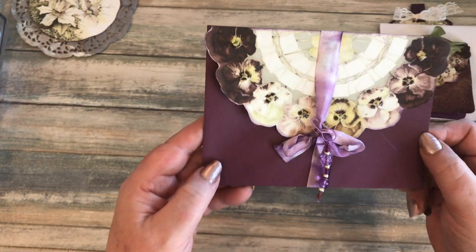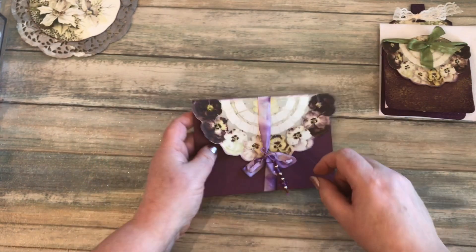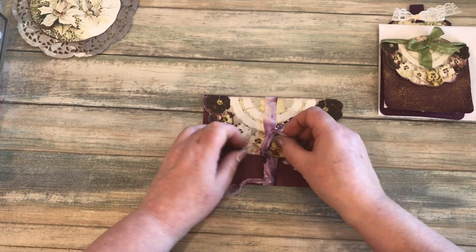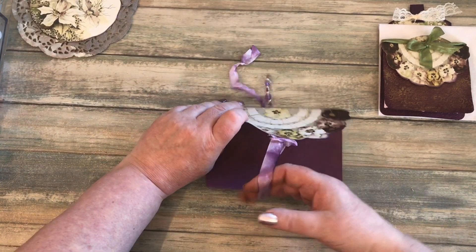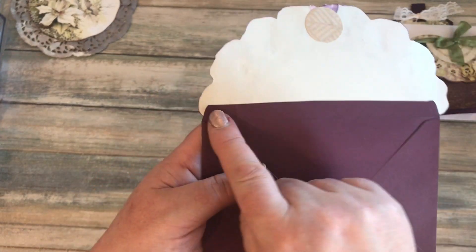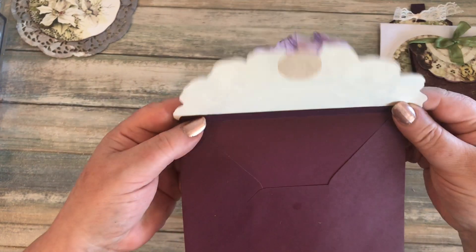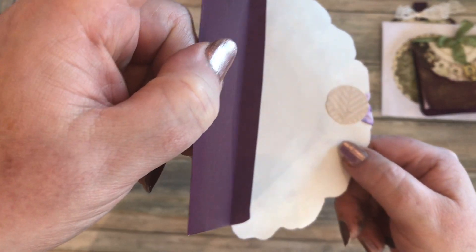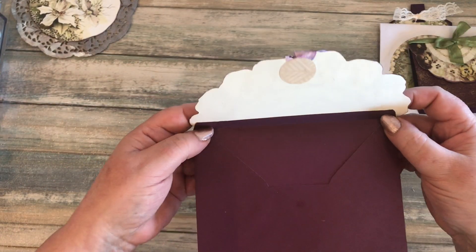This one I did on the flap of an envelope. What I did was I cut away the excess of the envelope — so I actually cut off the flap and just left a thin strip there. Then I cut around the pansies and glued them onto that little strip to act as the flap of the envelope.